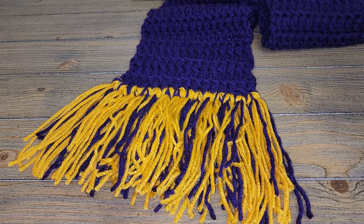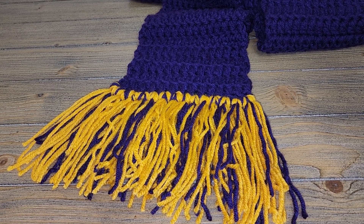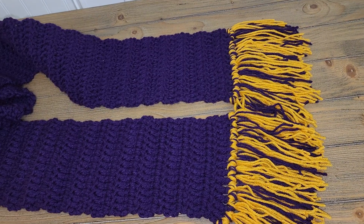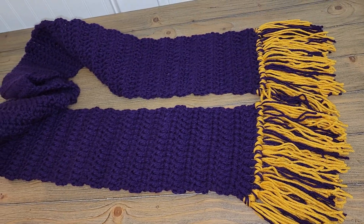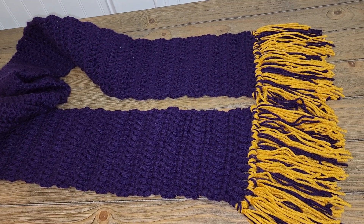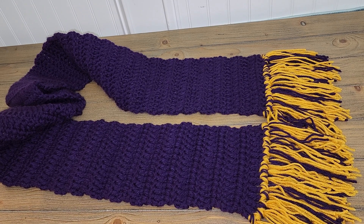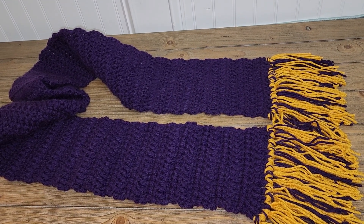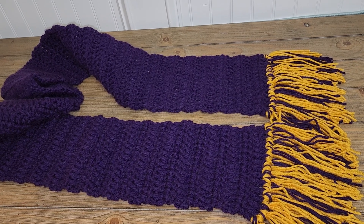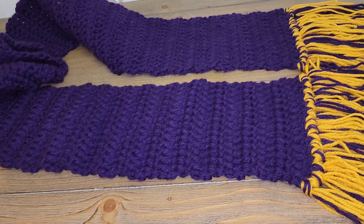I'll be right back to show you what both sides look like, and then part 3 will be me stitching the letters onto the scarf. This is the end of the scarf and how it looks at the bottom. Please look out for part 3 to see how I add the letters. Thank you!